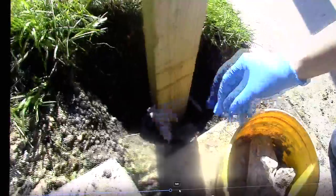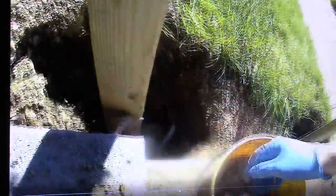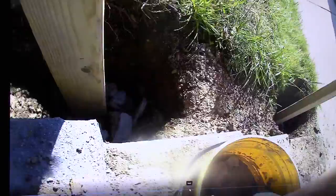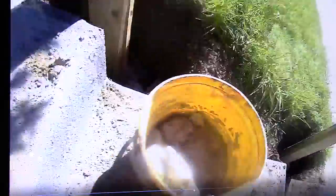I'm throwing the wood chips in there. There are a couple of reasons for this: one, it keeps the post from moving around, and second, it forms a kind of drainage so that any water that gets in there can drain away from the wood, so it doesn't just sit there and rot the wood. You could use gravel — I didn't buy anything because I'm doing this on the cheap, using materials I had laying around.